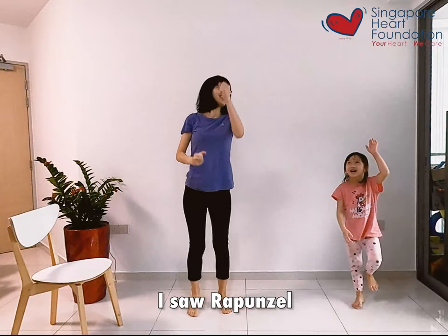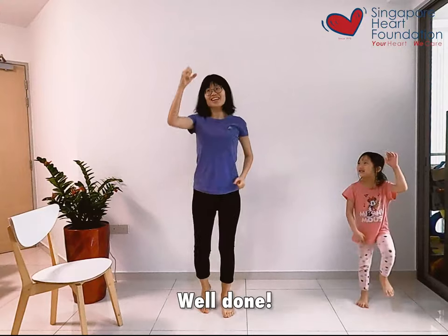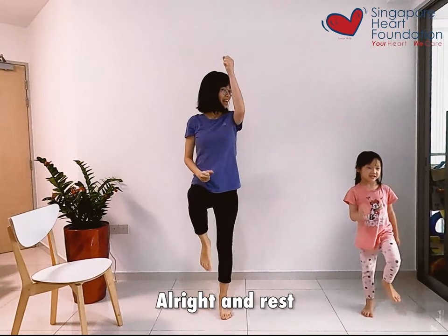Do it at your own pace. I think we're almost there. Climb up really high. I saw Rapunzel — you see the top? You see Rapunzel? Yes! Well done. And rest.